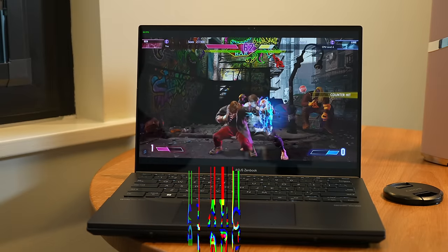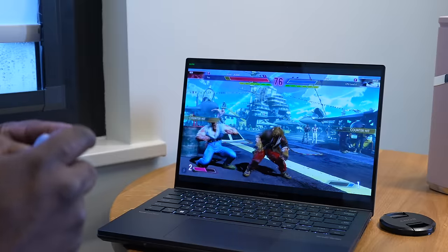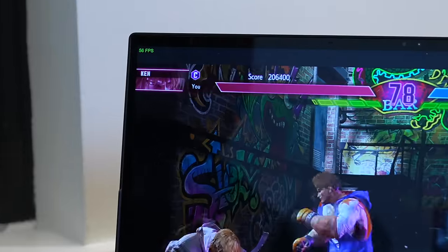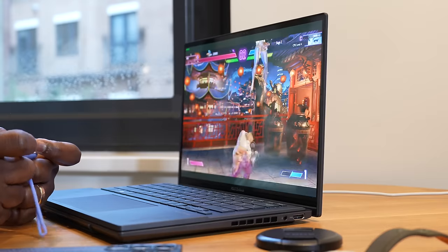This has an Intel Core Ultra with an integrated Arc GPU, so I had to do some gaming on the road. I connected my 8BitDo controller via Bluetooth 5.2, and the device also supports Wi-Fi 6E. I played Street Fighter 6 and it handled it beautifully — around 50 to 53 frames per second unplugged at 1080p, and a solid 60 frames per second while connected to power. Very fluid for that kind of gaming session.